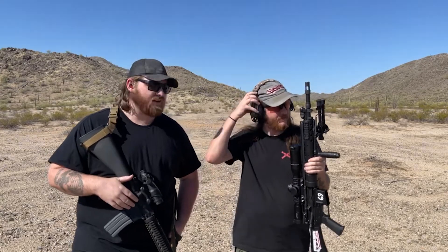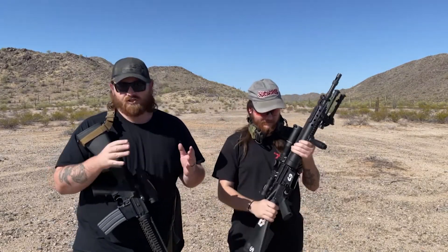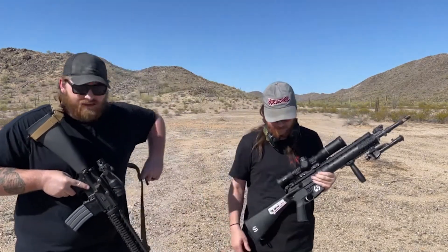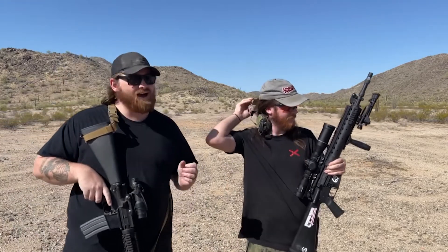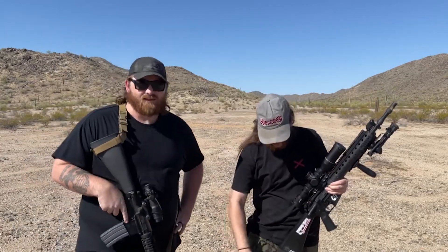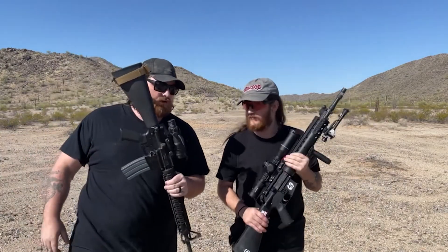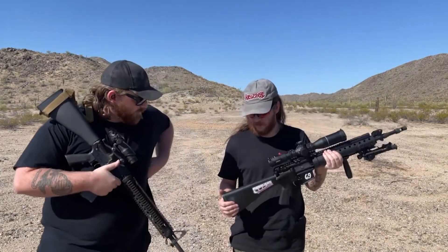Hey guys, it is Lance and Damien from Three Kings Firearms here again today, after a very long time of not shooting any video. Well, we shot plenty of video and have plenty to edit, but we are out here today in the not-quite-hot desert yet. Damien has a new toy, I have an in-progress toy, and we kind of want to go over both.